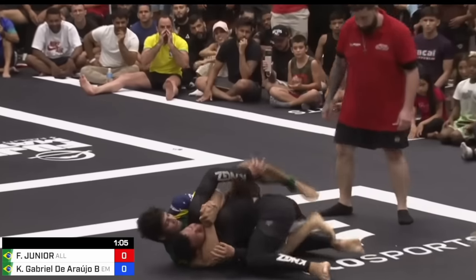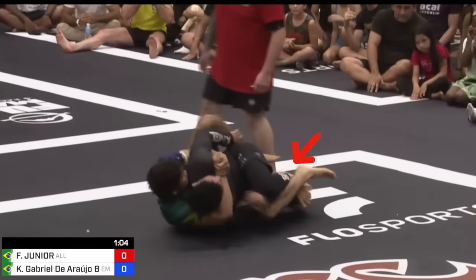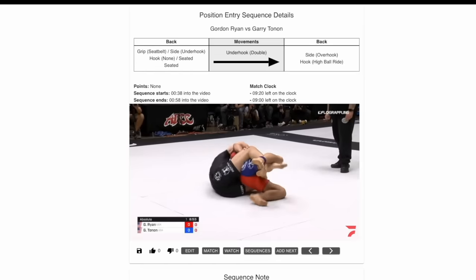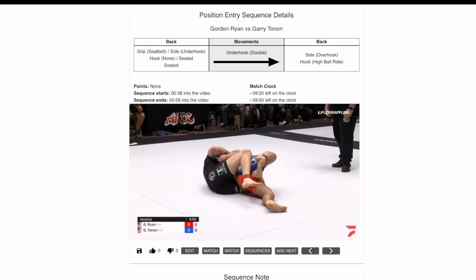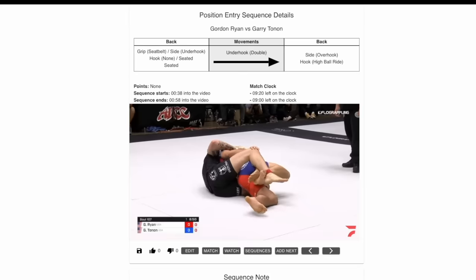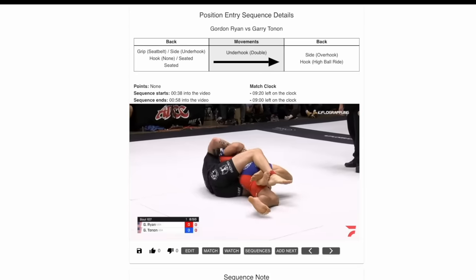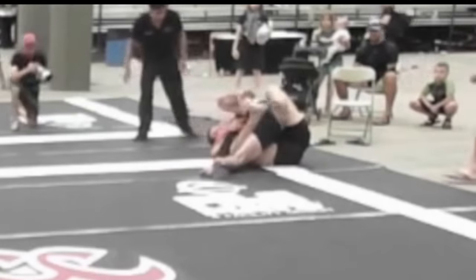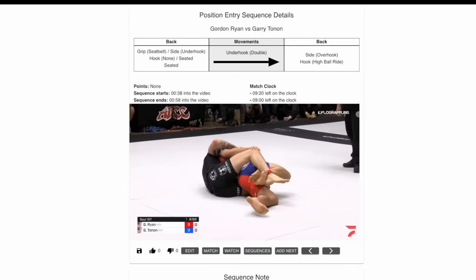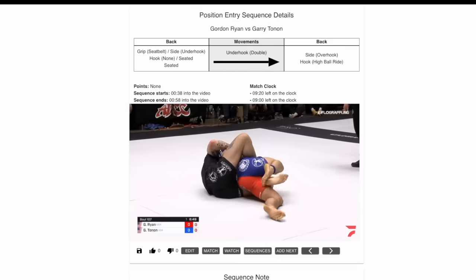Now it's really important that we cross our feet because the defender is going to be looking to hook behind our ankle and clear our hook. And if we're feeling fancy, we can leave our feet uncrossed, baiting our opponent to try and hook behind our ankle — and when they do, we can cross our feet, trapping their ankle inside. This makes it very difficult for the defender to bring their top knee to their chest, which opens up space for us to insert our top hook.